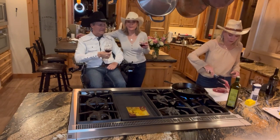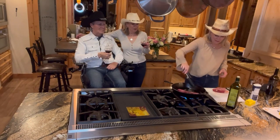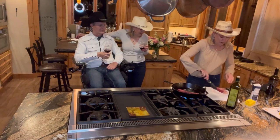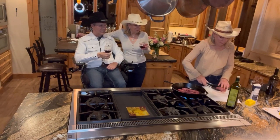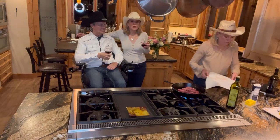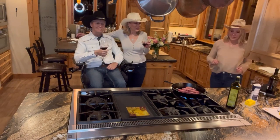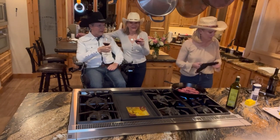Here we go — see this sizzle! We're cooking between medium and high heat. We'll cook it for a little bit, then flip them over and use the thermometer to get them to 130 degrees. It's sizzling beautifully — bon appétit!